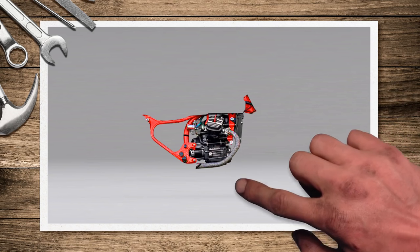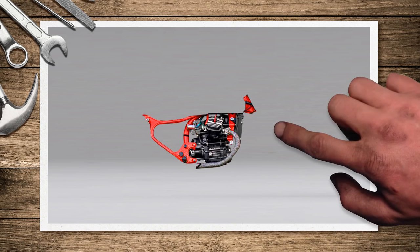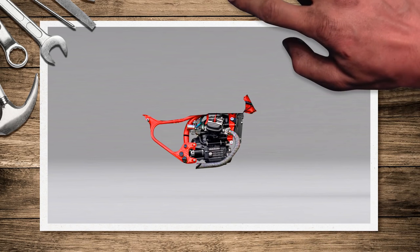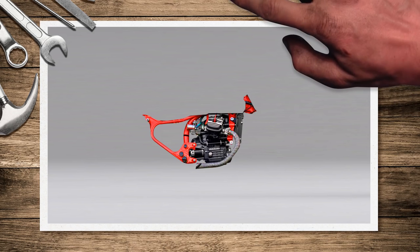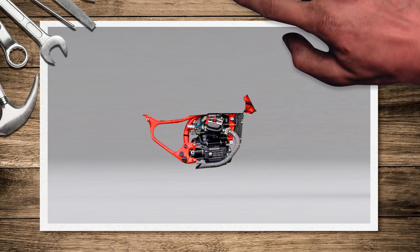For the engine itself I've decided to powder coat it in matte black, which will offset the bright red of the frame nicely. Then I'm going to polish the little covers on the sides.